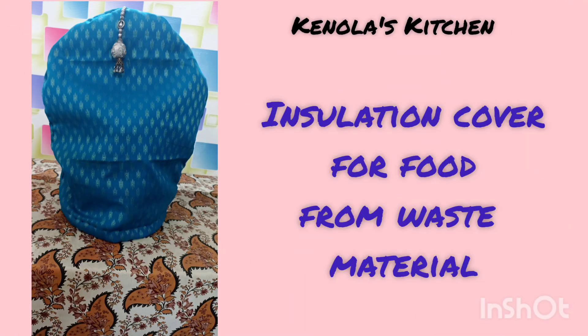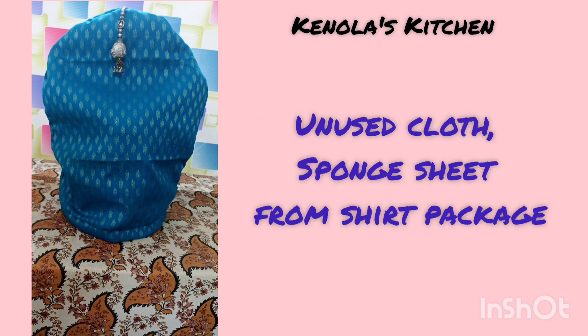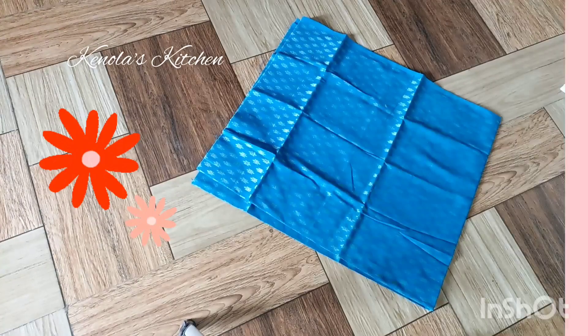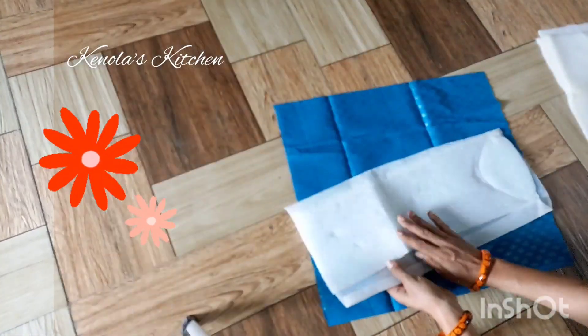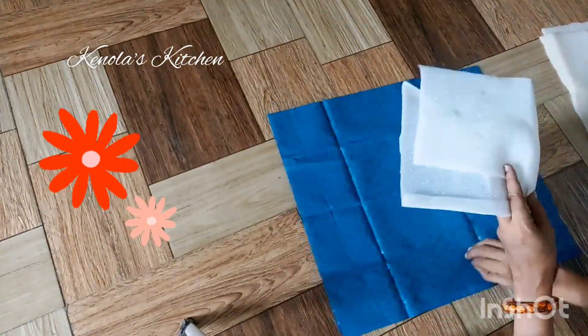Now I have a recipe for my kitchen, but I need to use an insulation cover for waste material. This is very useful if I use this in the kitchen, so you can use it. If you use cloth,